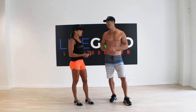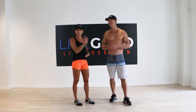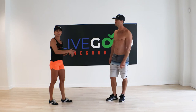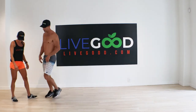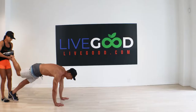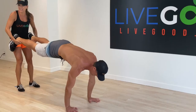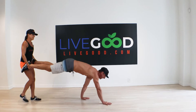You can go as long as you want and then take turns. We're just going to do the length that we have here. Ryan's going to get into that push-up position, I'm going to take his feet, and then he's going to walk while I hold his legs. It's always fun trying to get into these positions — okay, ready?